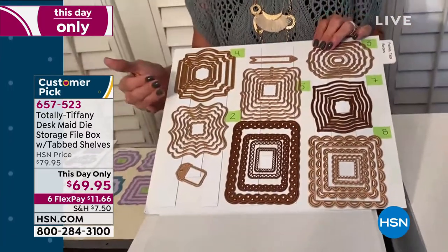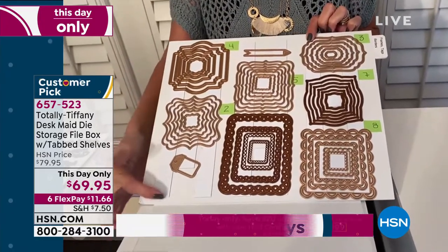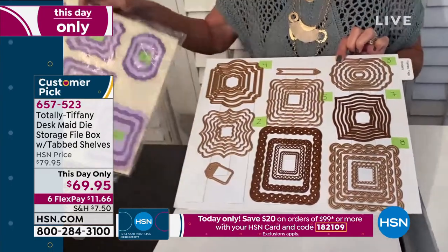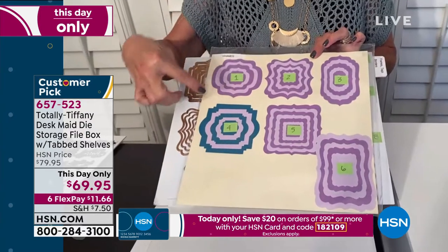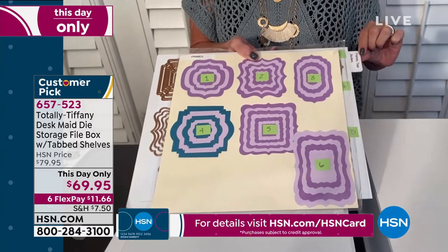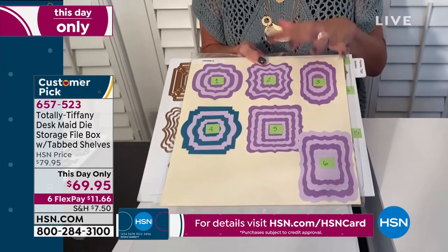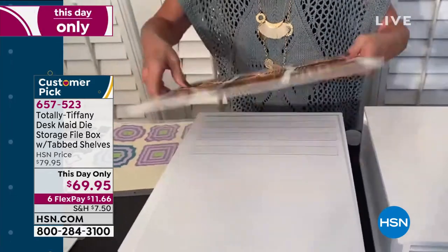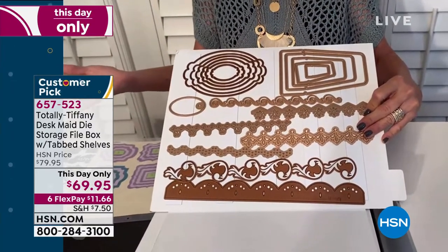I'm going to start with this one and show you — these are all my nesting dies. What I did was numerically number them, put the strips on, and as you can see they hold them great. Then I pre-cut all of these and created my own map so I know exactly what they look like. On the very end, I put tabs, frames, tags, and borders. This box holds 10 of these. And if you get the additional magnets, you can flip it over and put dies on the back as well — now I'm getting double my space!